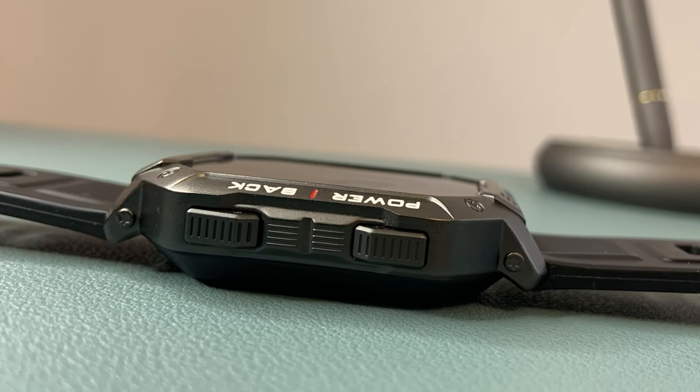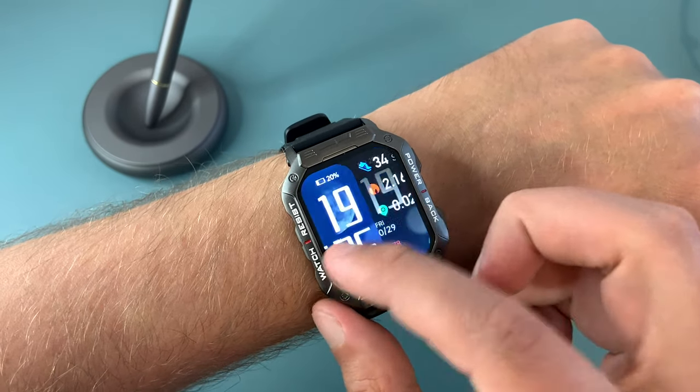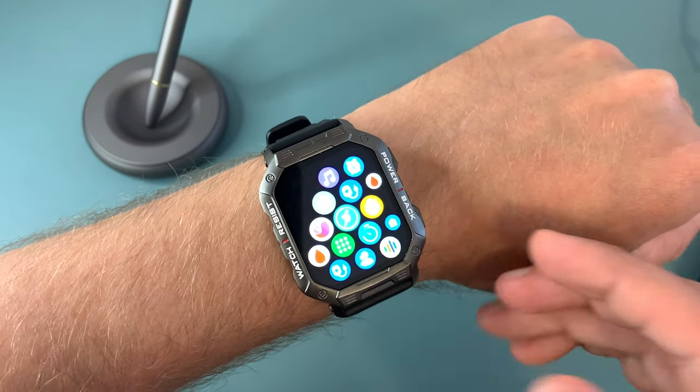On the side of it you have two buttons — one of which allows you to switch the screen on and off, and the other one allows you to exit the feature you are using and go back to the main screen, or if you are already there it will take you to the main menu.